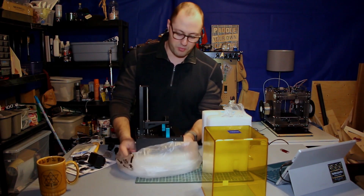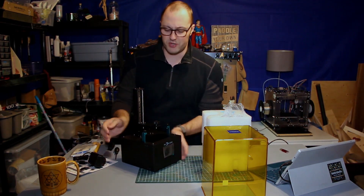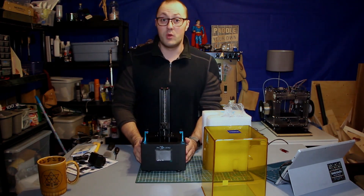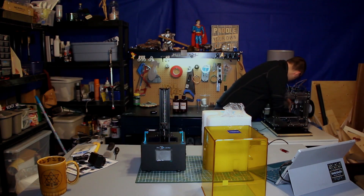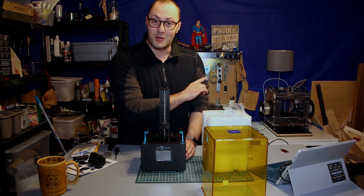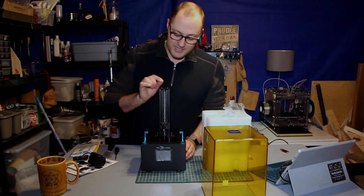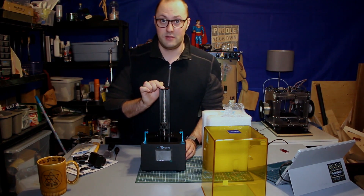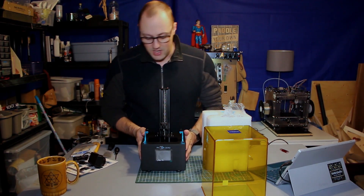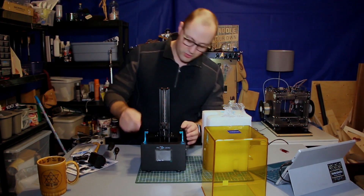So this is the body of the printer. One of the reasons that I've wanted a resin printer for a while is because of the simplicity of them — there are a lot fewer moving parts. Just for comparison, there are four stepper motors on my filament printer. This has one — just this one Z-axis lead screw here. And this seems to be the mount for the build plate with a little screw.